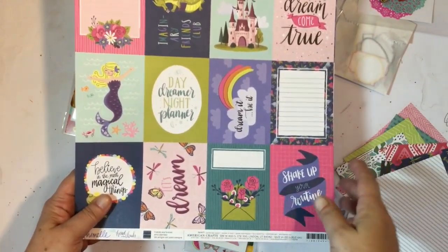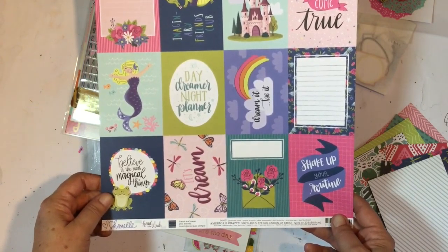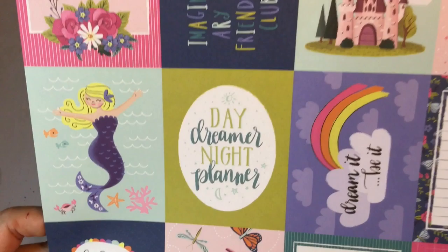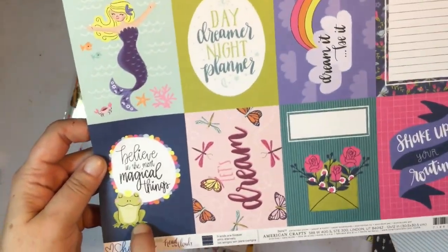We've also got two cut apart sheets and they are super adorable — Chamel Head in the Clouds, Friends Forever. I absolutely love this — look at the mermaids, the dragons, the castles, and that cute little frog! So pretty.